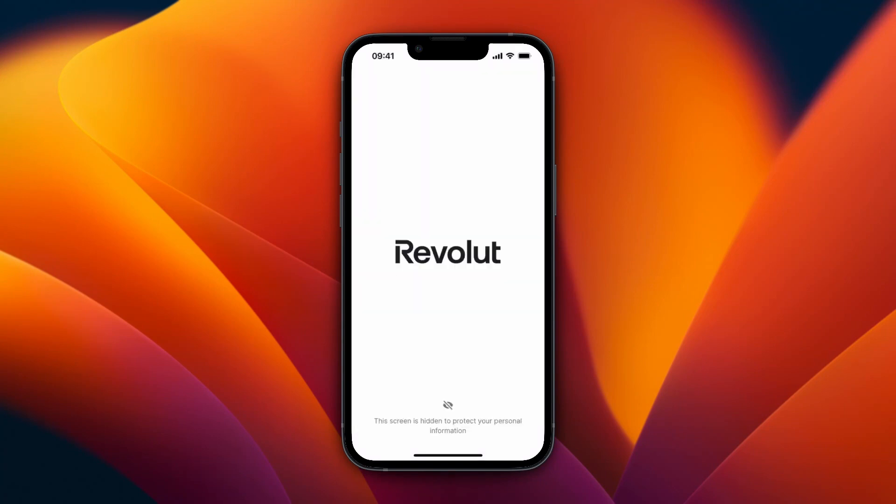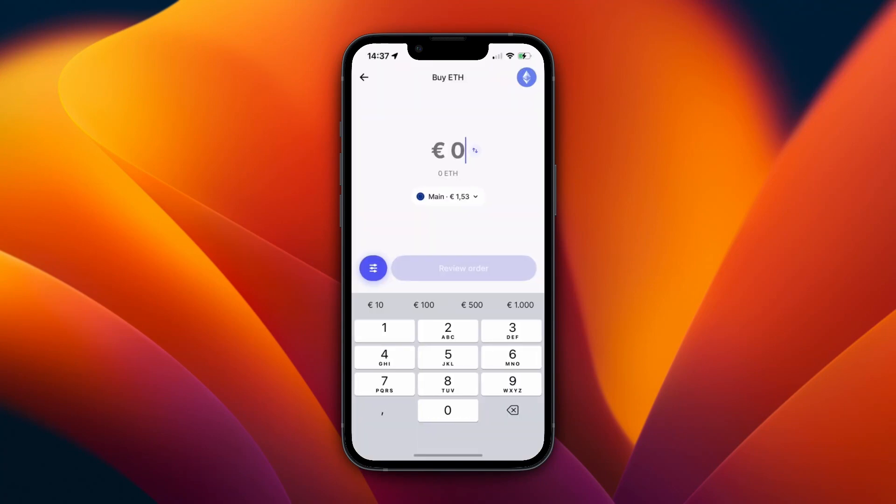Now you just want to go and click Buy. Then right here, just enter how much you want to buy. You can also see your balance, and you can also switch the balance that you're paying with — so for example I'll do 1 euro 50.